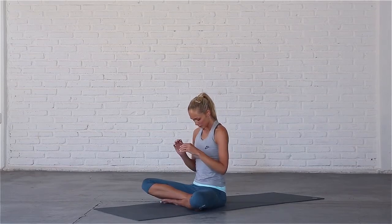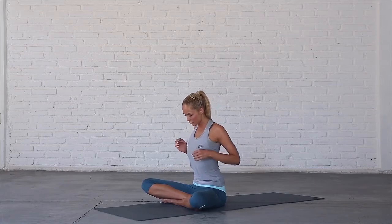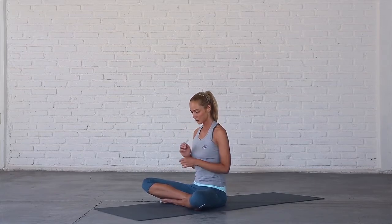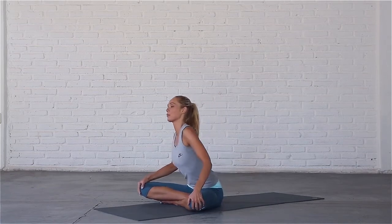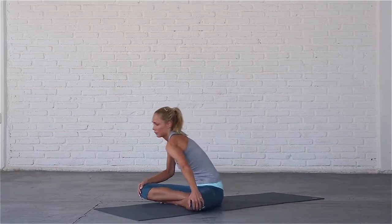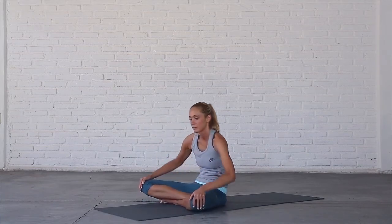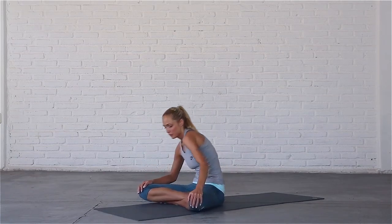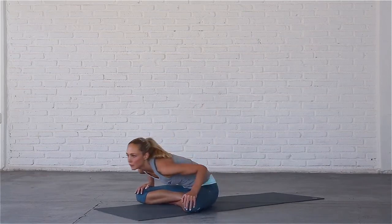Finally, bring your hands to your knees and draw circles with your hips one way, and the other. Come to centre and sit up tall. Let's go!